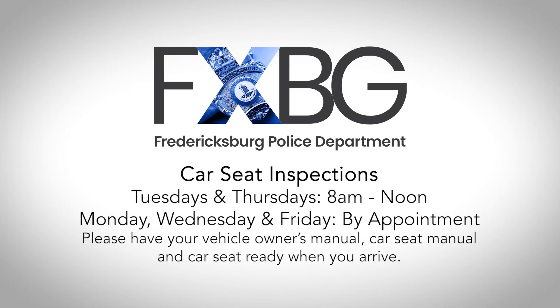The Fredericksburg Police Department offers car seat inspections on Tuesdays and Thursdays between 8 a.m. and noon. We also offer them Monday, Wednesday, and Friday by appointment only. When you arrive at the police department, please make sure you have your vehicle manual, your car seat manual, and your car seat ready to go.